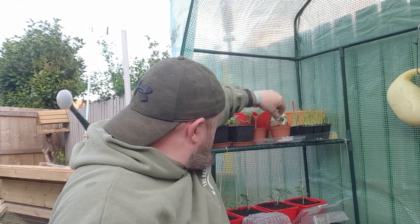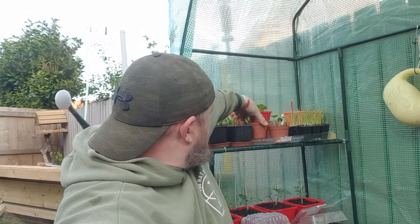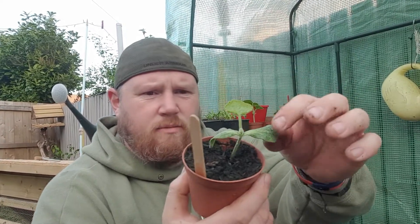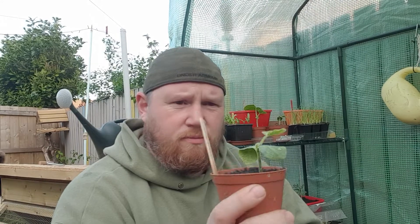Only one of my three squash plants is really pushing up now. I'm going to put this one into a bigger tub. I'm really trying to look after this because I don't want the squash to end up the same way the pumpkin did. The other two are still going but they don't look as strong. They are getting second leaves. I want to wait until this second leaf is established and then I can crop the first ones off so they're not taking so much away from the new growth.